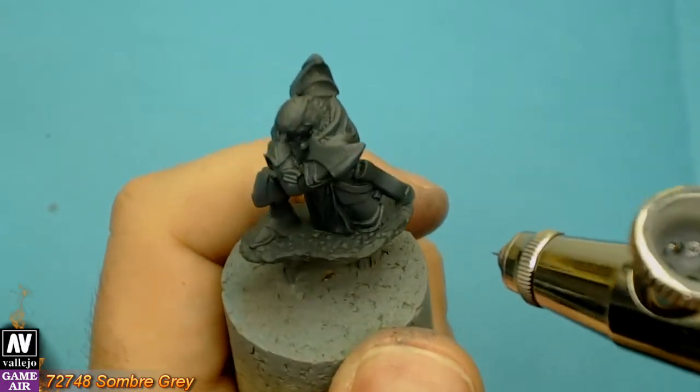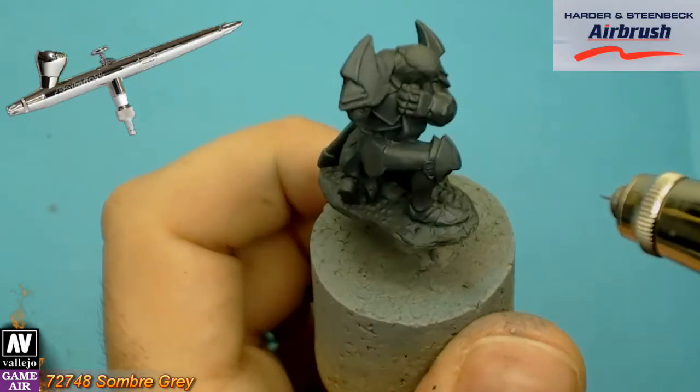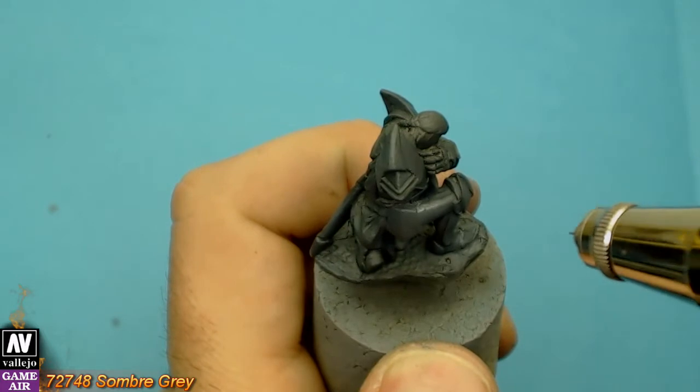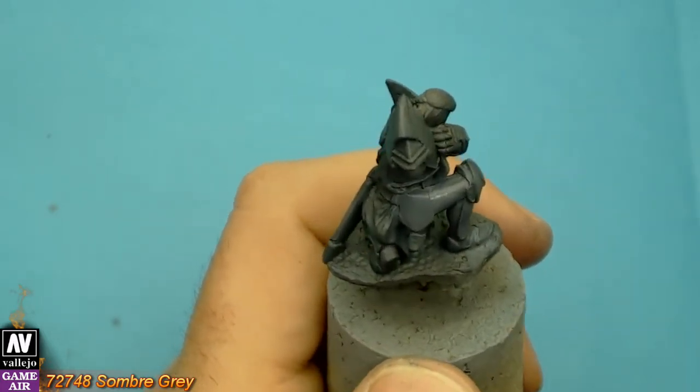So today we paint with the airbrush Harder & Steenbeck Evolution with the 0.2mm needle. But if you think 0.2mm makes not a big difference from 0.15mm, soon I will upload a video to show you these differences.